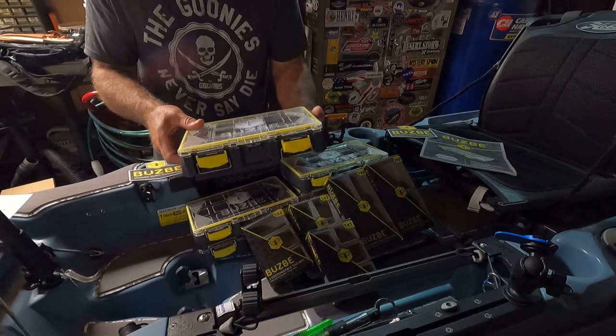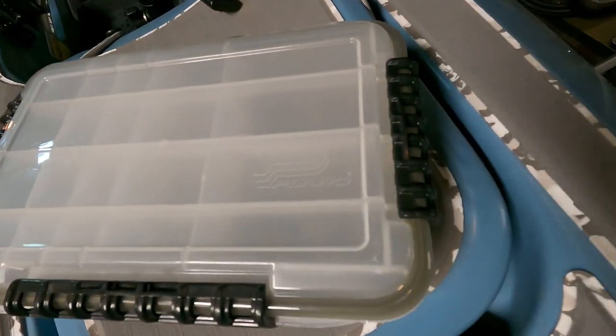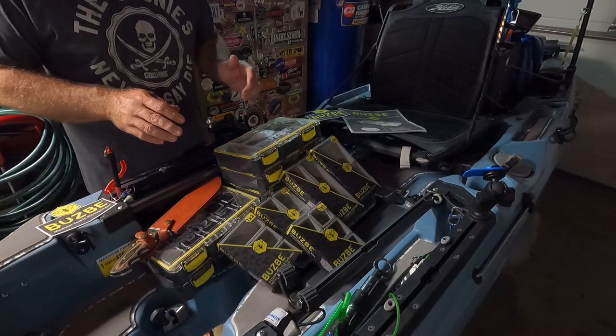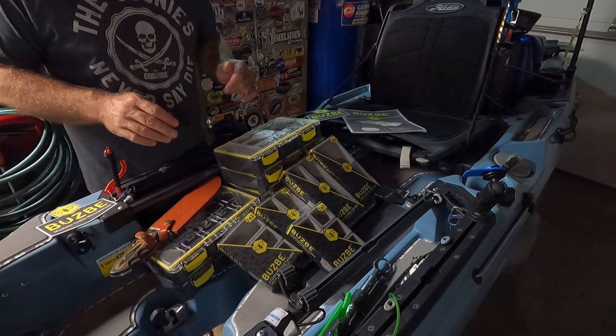Another huge feature is Buzzbee's claim that these boxes float. There are some other waterproof boxes that would probably float, but they don't claim to do so. Knowing that I could probably retrieve my tackle if it goes overboard is going to make me way more comfortable while I'm out on my kayak.